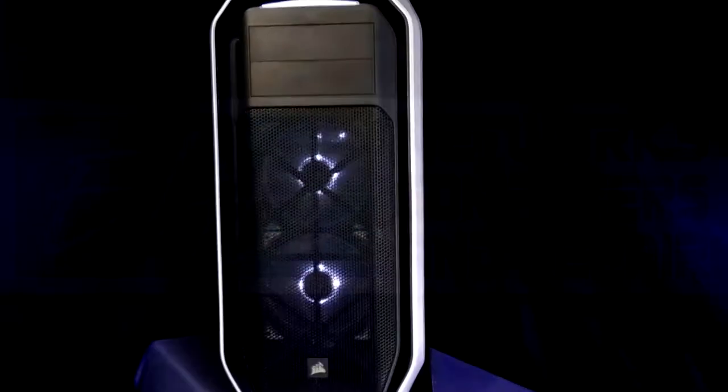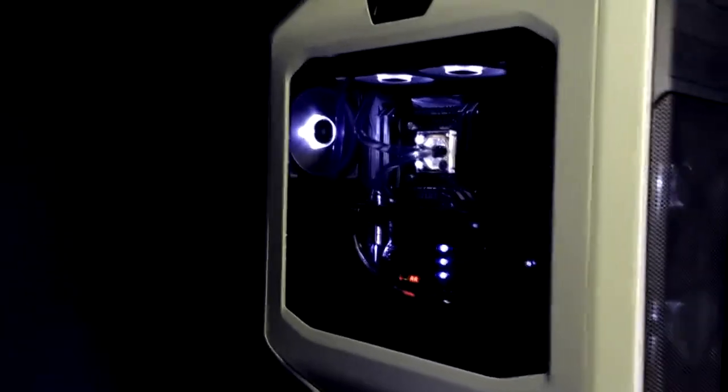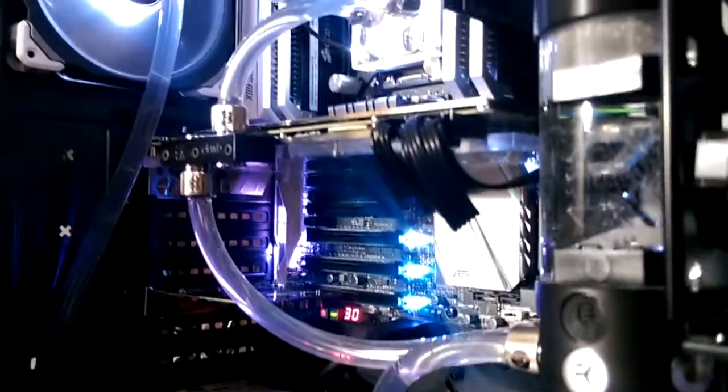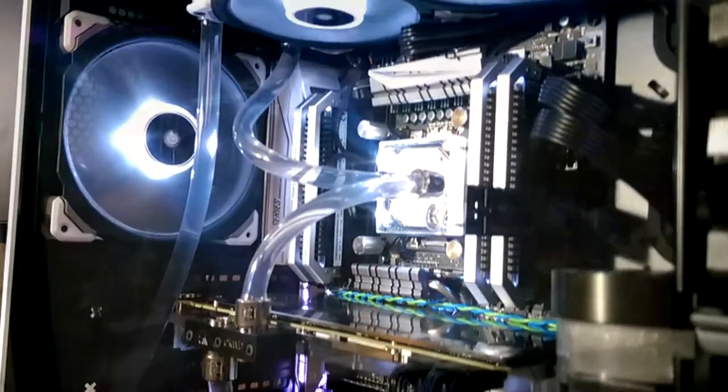On this special episode of our elite video blog, we show off our latest custom-built system, this one being liquid-cooled — not only the CPU but the GPU as well. We typically advise against water cooling for a list of reasons, but in this case it was specifically requested, so of course we said yes. The end result is a downright awesome gaming system that runs insanely fast and at very cool temperatures.